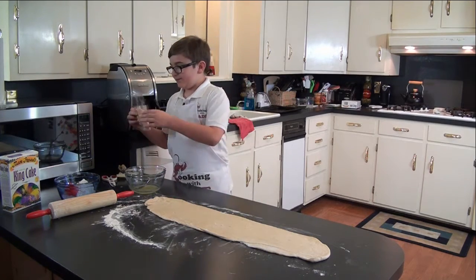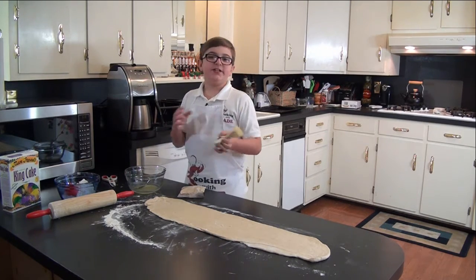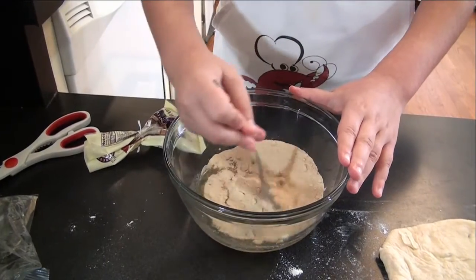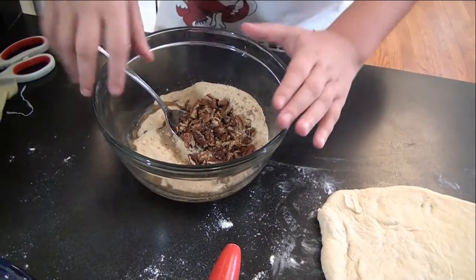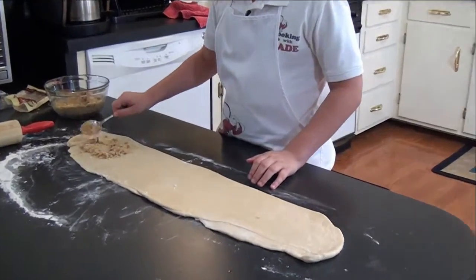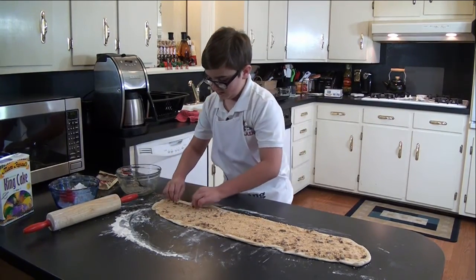I have the praline mix here, and I have pecans here. You can use any type of nut you want, or no nuts at all. Now let's spread it out. Now we're going to roll it up. You want to make it into an oval shape, just like this.